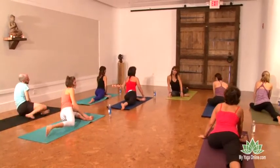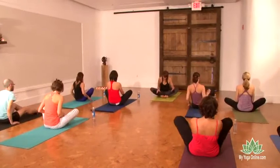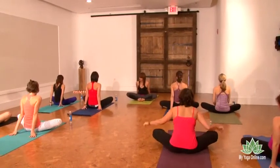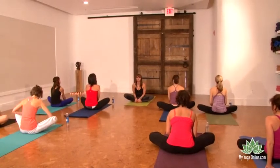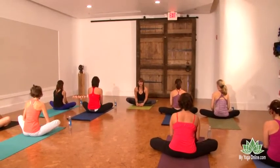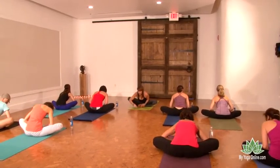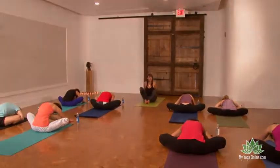Lean a little weight into the left side and swing the right leg to come deeper into baddha konasana. Take your hands behind you, lift your bum, and draw everything in so the soles of your feet are closer to your inner hips. Open your feet towards the ceiling and lengthen your spine. Inhale, and as you exhale walk your hands forward and breathe deep.